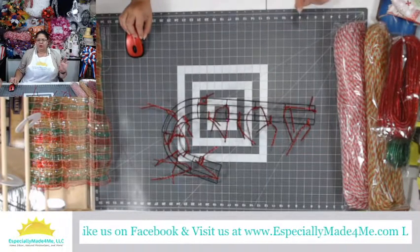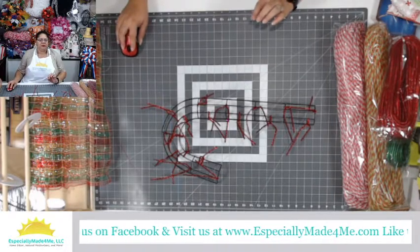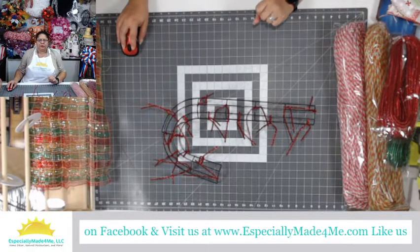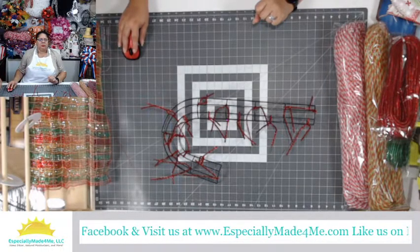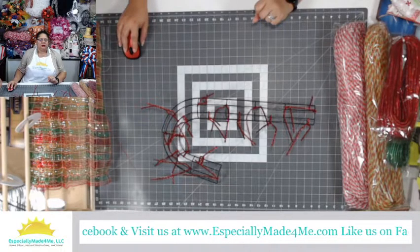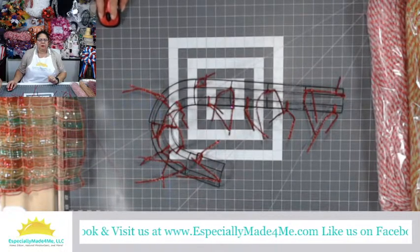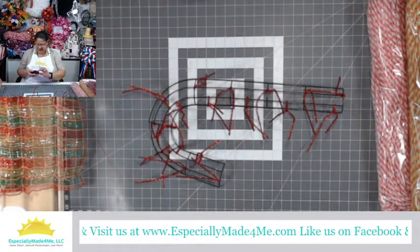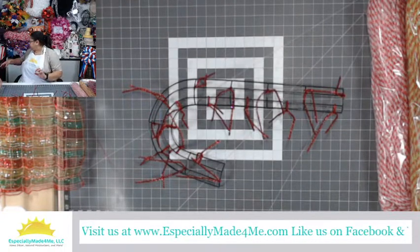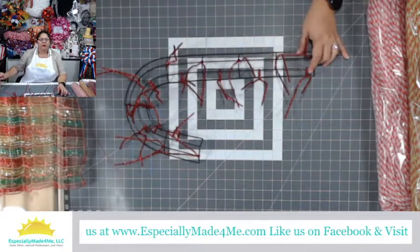Here we go, just changing the view so we can have both me in the corner and then the top view of the table. Let me zoom in a little bit so you can see better. You might be able to see a little bit of my mess here while we're trying to troubleshoot things. Okay, let me get this mouse out of the way. Here is our candy cane wreath form and we have our mesh.